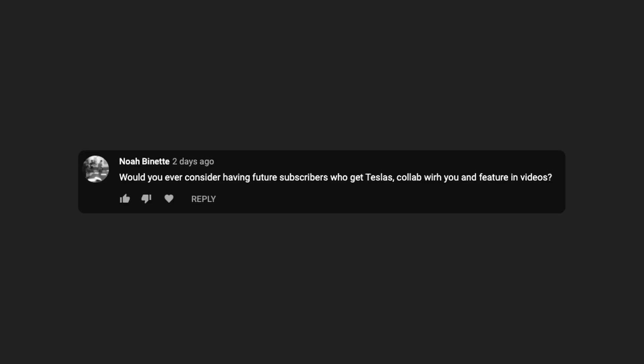Would you ever consider having future subscribers who get Teslas collab with you and feature in videos? Definitely — I would love to do that. I've been thinking about doing an interview-type series where I go visit people with electric vehicles, talk about their setup, what got them into EVs, with the hope that it convinces other people to buy electric vehicles and shows you can live with an EV in a lot of different situations. I'll probably have to wait till summer when it warms up and COVID starts to fade away, but it's something I do want to do.